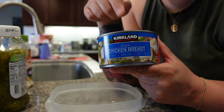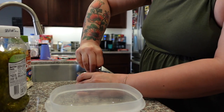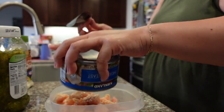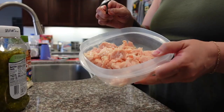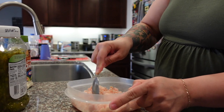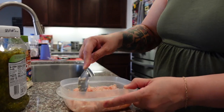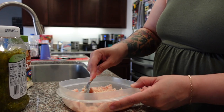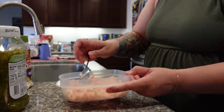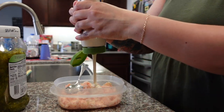For lunch today I'm going to make a chicken salad using this canned chicken breast from Costco. So we'll drain it. I just break it up a little first because I want all the pieces to be small — some are pretty chunky. Don't knock the canned chicken breast; if you haven't tried it, try it. It's like tuna in a can. I like it. So we're going to add some mayo — this is avocado oil mayo, but use whatever mayo you like.